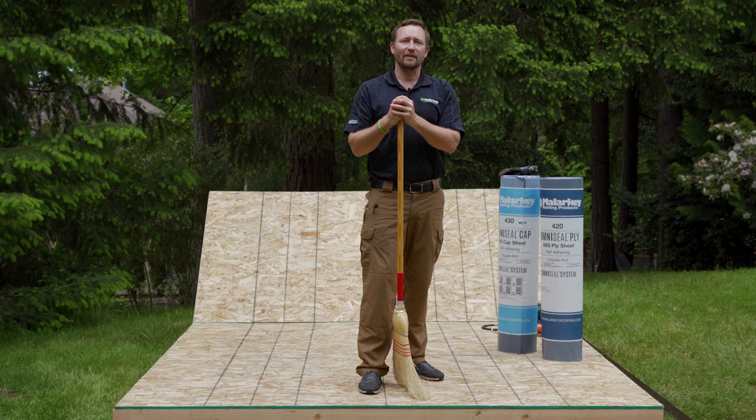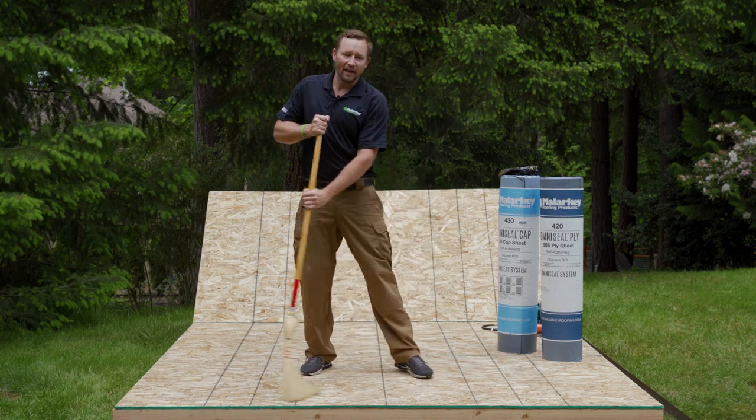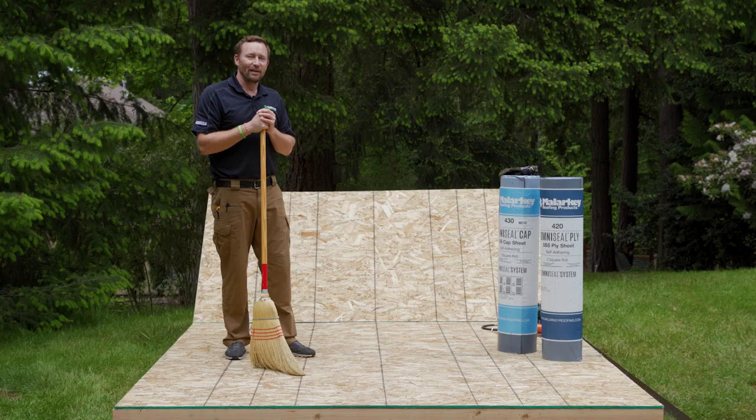Before we begin, make sure that the deck is clean, dry, and free of debris. Make sure it is well swept and inspect it for nail heads. In addition, make sure the joints are no wider than a quarter inch.